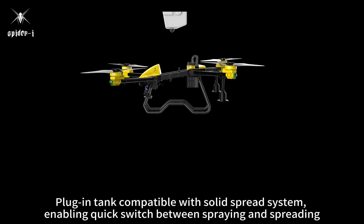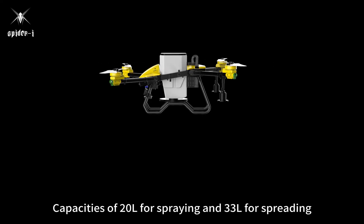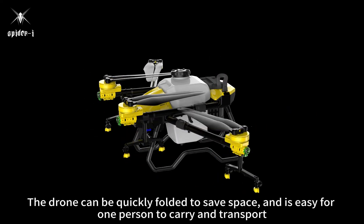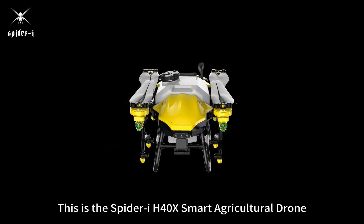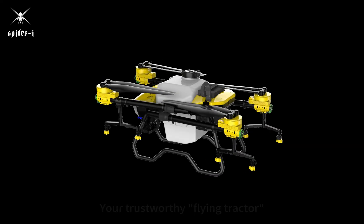Plug-in tank compatible with solid spread system, enabling quick switch between spraying and spreading — capacities of 20L for spraying and 33L for spreading. The drone can be quickly folded to save space and is easy for one person to carry and transport. This is the SpiderEye H40X Smart Agricultural Drone, your trustworthy flying tractor.